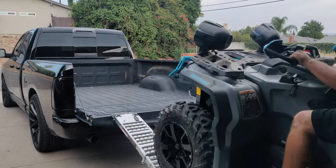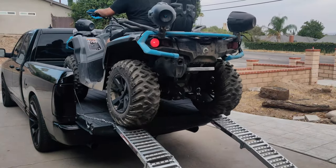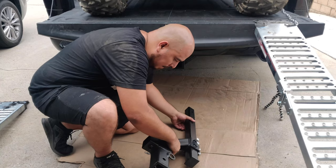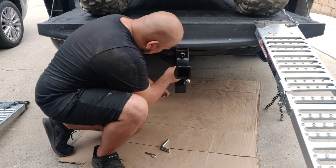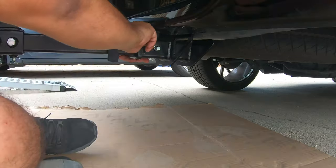You may now proceed to load your ATV onto the truck bed and station it in its desired location where you'd like it held in place. Then grab the short hitch tube with the housing weldment, slide it into the hitch receiver on your truck, align the holes, and slide the bent hitch pin through and secure with the hitch R-pin.